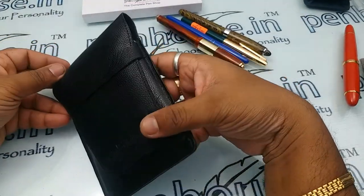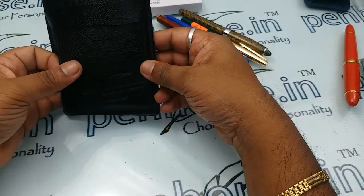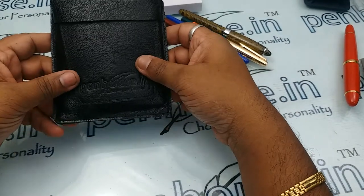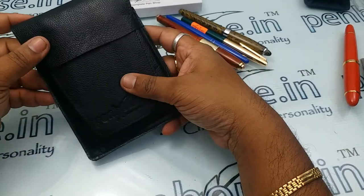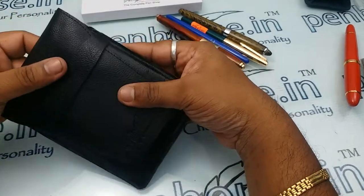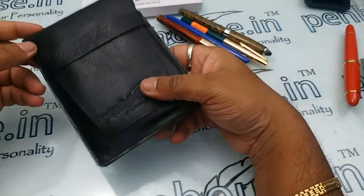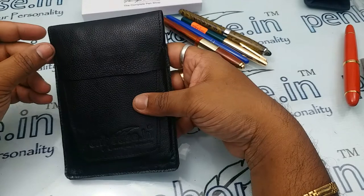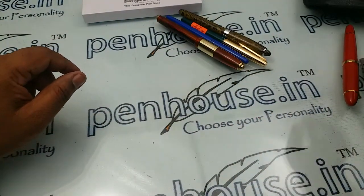This is the 4-pin pouch and we have only one color variant, which is black. If you want a specific color, we would need a good volume. Thanks for watching.